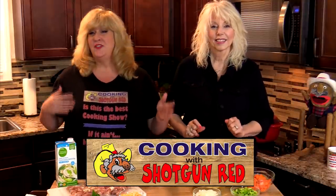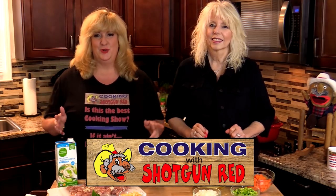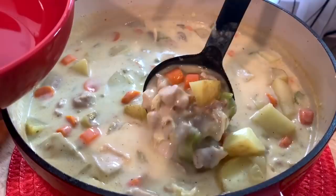When the weather gets cooler you're craving some of that comfort food, and there's nothing like a great soup. Today we are going to have creamy chicken potato soup.